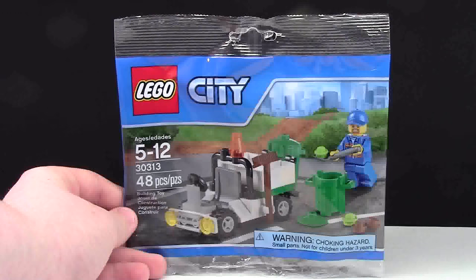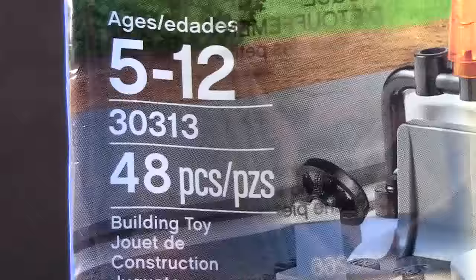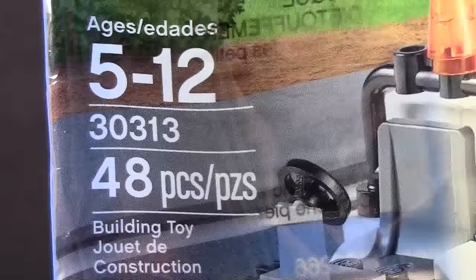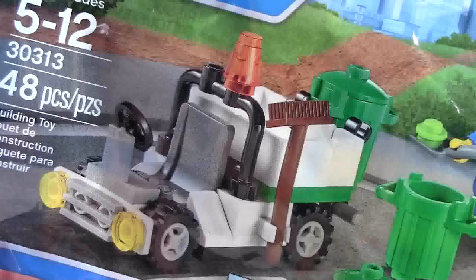Hey everybody, Clever 18 here today with another LEGO City polybag review. This is set number 30313, ages 5 to 12, and it has 48 pieces. This set comes with one garbage man worker and one mini garbage truck.